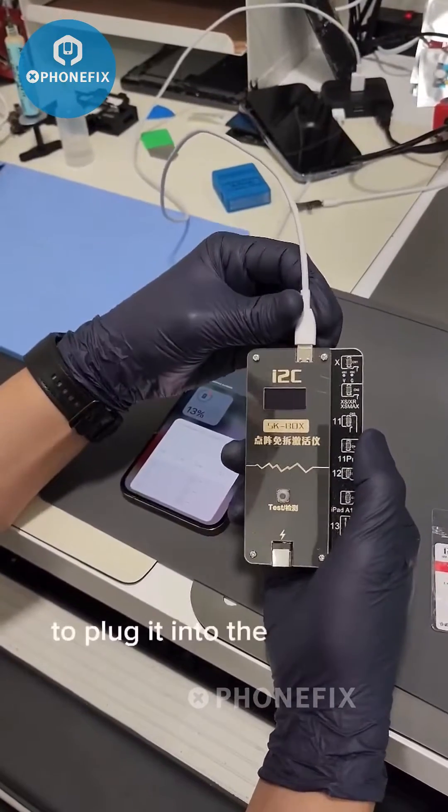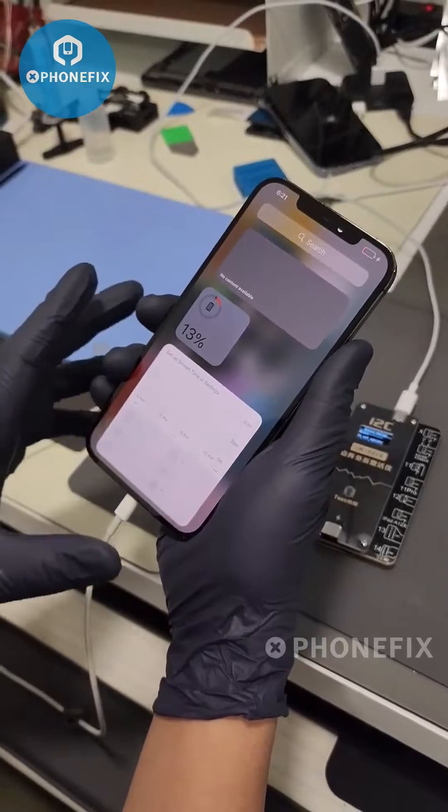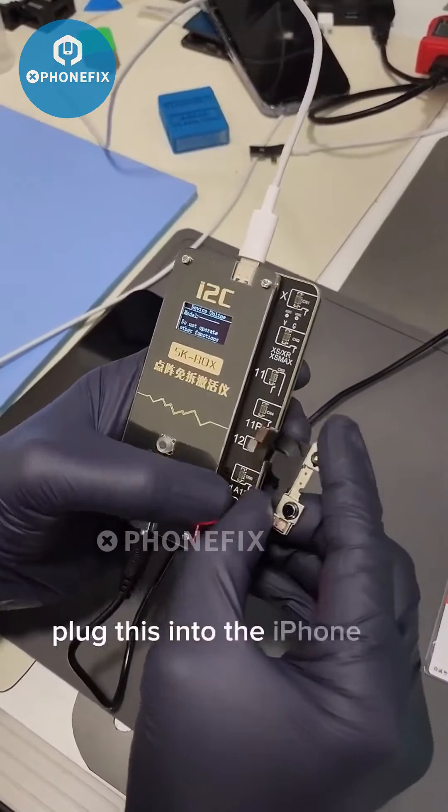We're gonna use this programmer to plug it into the computer, plug the phone into the computer, then we plug this into an external power source, and plug this into the iPhone 12.